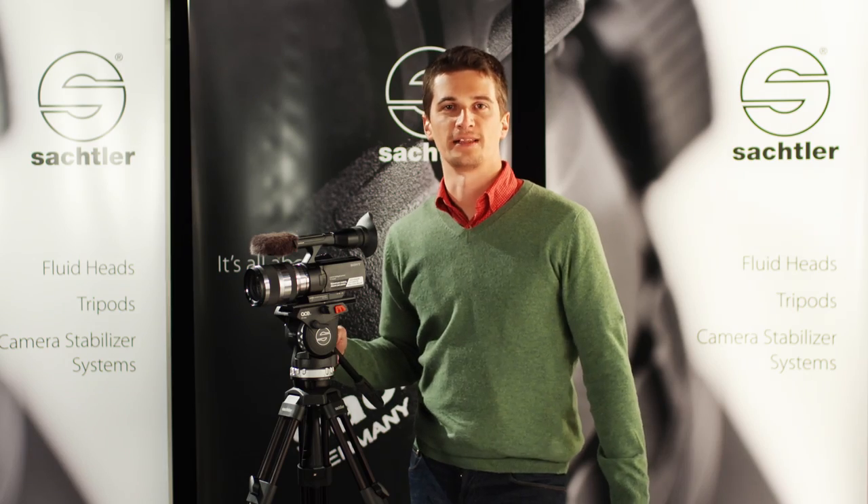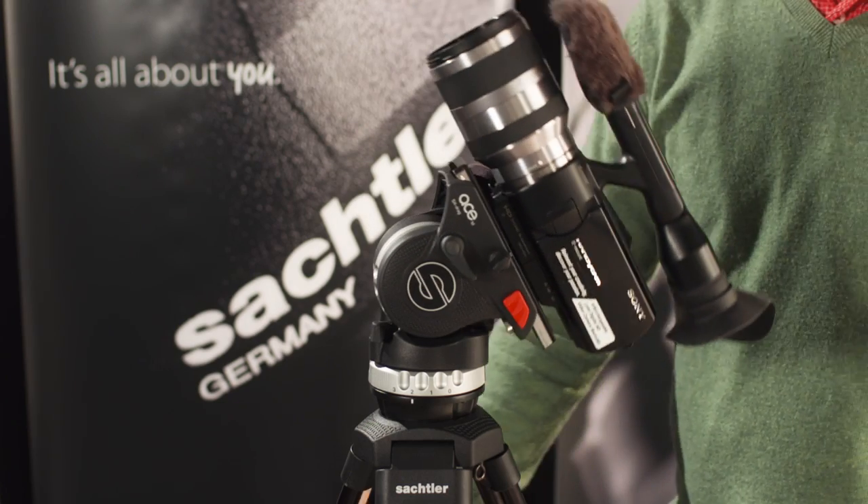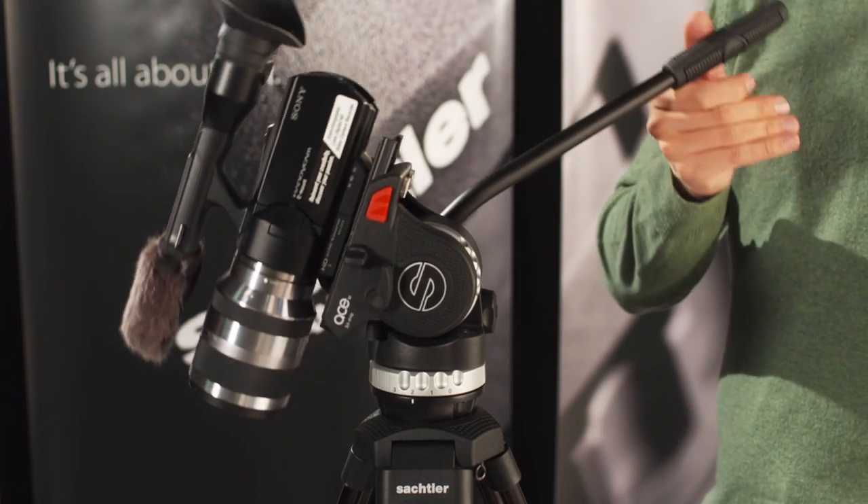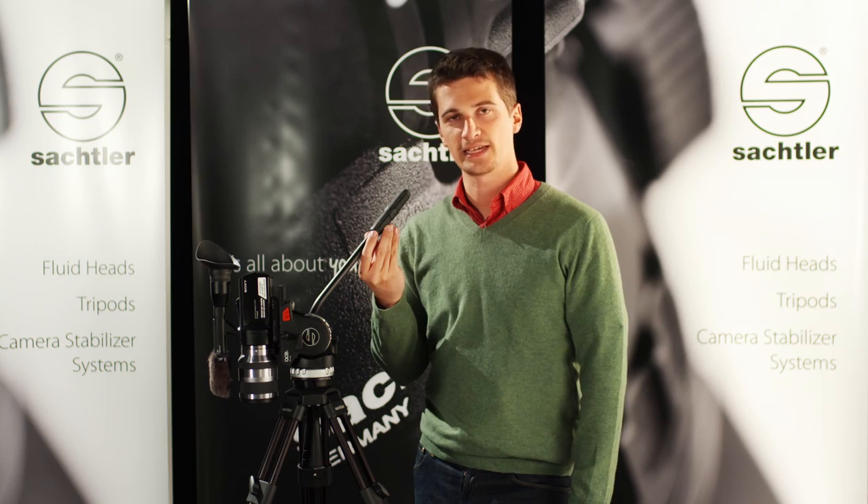The ACE head is very versatile. For example, you can tilt 75 degrees up and even 90 degrees down. That means you can shoot things that are lying straight on the ground.